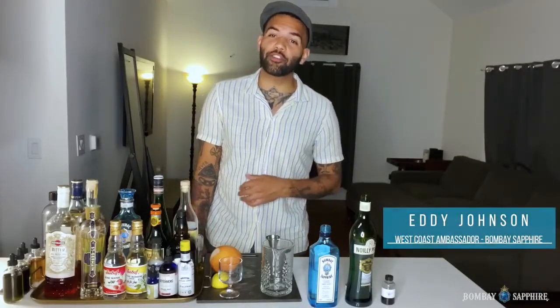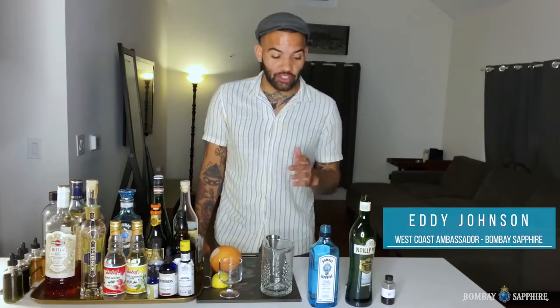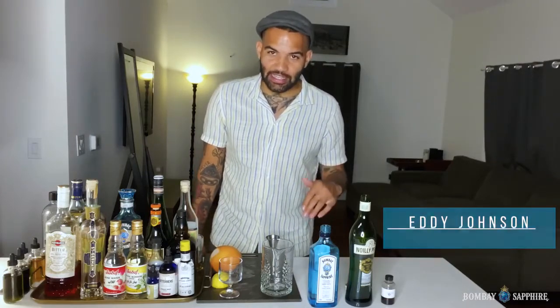Hey, what's up y'all, my name is Eddie Johnson, I'm the West Coast Ambassador for Bombay Sapphire. I just wanted to show you a really quick, easy cocktail you can make at home with Bombay and a few of my other favorite cocktail ingredients. This is gonna be a really easy 50-50 Martini variation with a little bit of a floral pop.